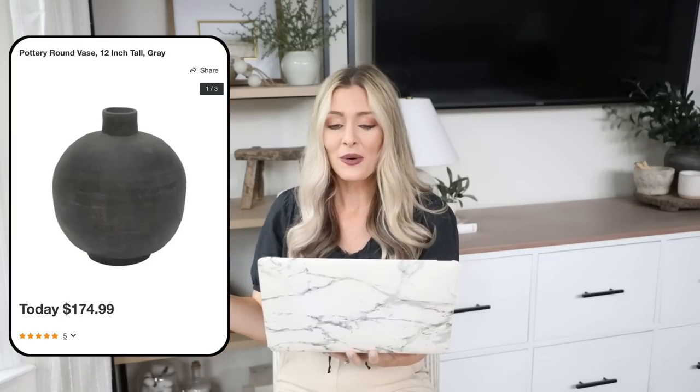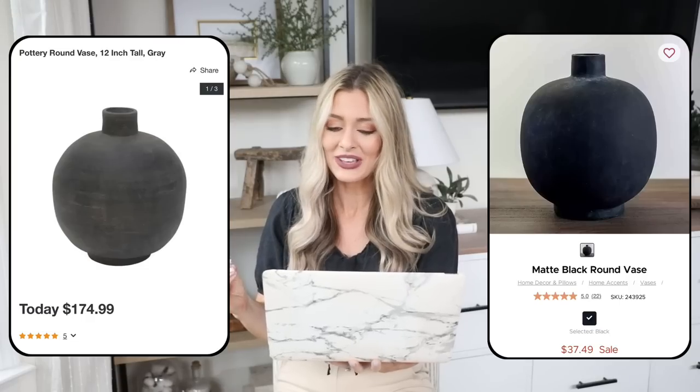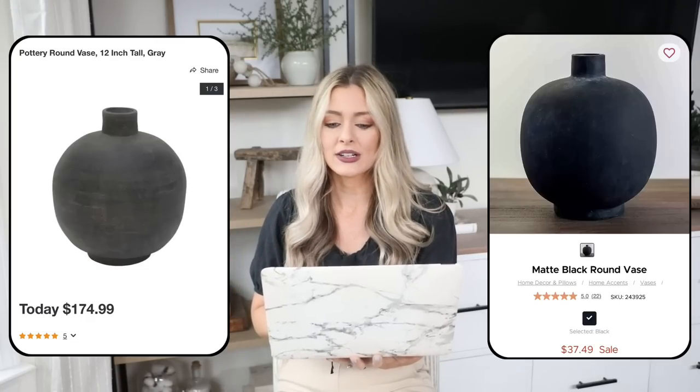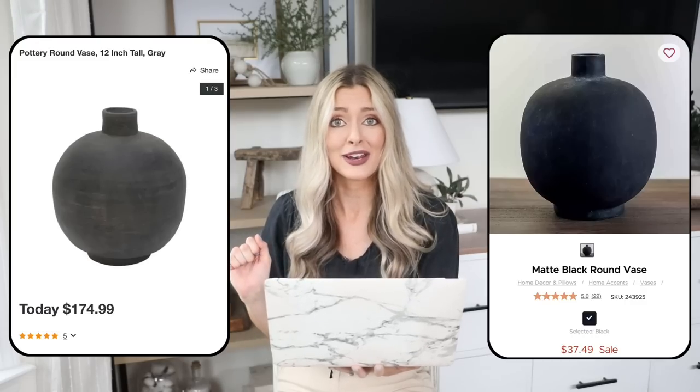Our next piece is a really pretty rustic vase — you all know I love my rustic vases. The expensive version is from Overstock: the Pottery Round 12-inch tall gray vase, priced at $175. I love the shape and the narrow mouth so you don't have to use as many stems. But at $175, you won't have money left for stems! At Kirkland's, you can get an almost identical looking vase for $37.49, currently on sale. Great reviews, and now you'll have money for those stems.